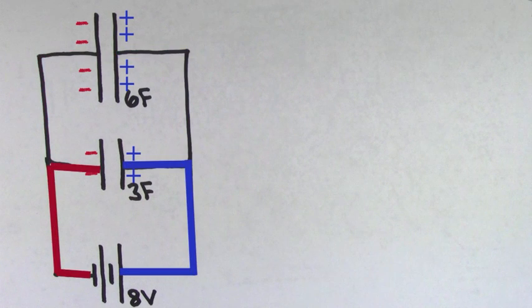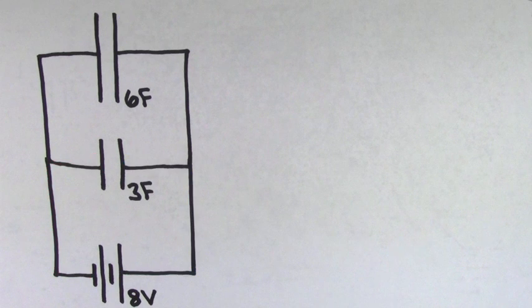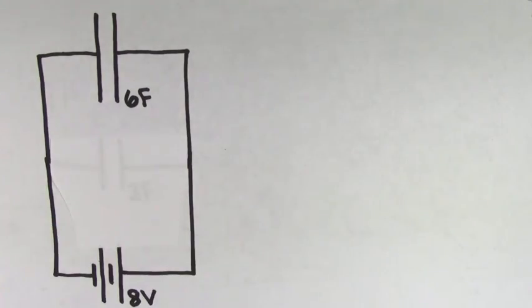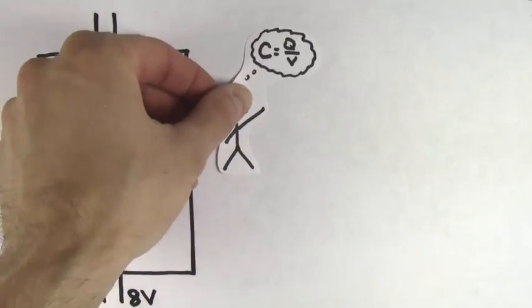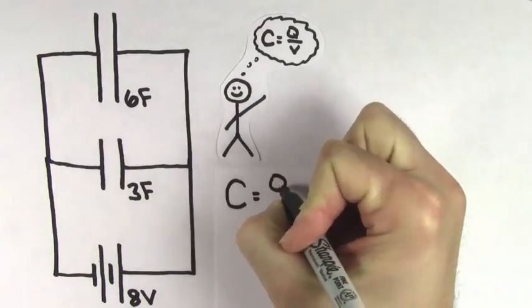which is 8 volts in this case. The same is also true for the 3 farad capacitor, so the voltage across the 3 farad capacitor is also 8 volts. In fact, the way these capacitors are hooked up, it's as if they were connected to the 8 volt battery all by themselves, because they both experience the entire voltage of the battery. Now that we know the voltage across these capacitors, we can use the definition of capacitance to solve for the charge.